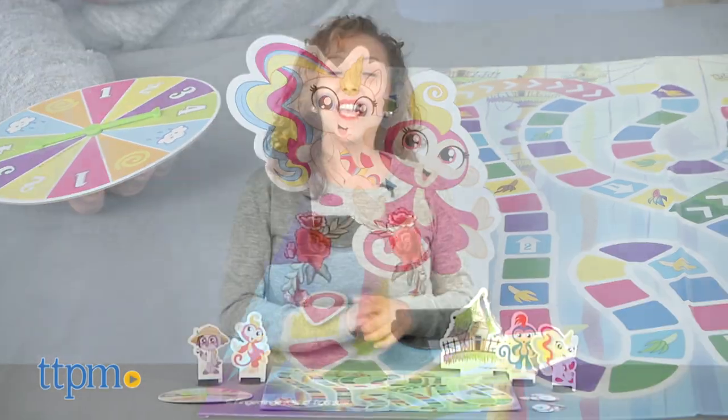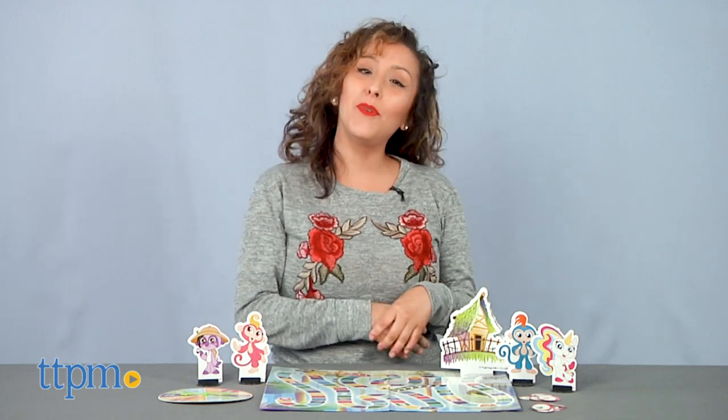Time for Family Game Night. Hey, it's Betsy from TTPM and TCG Toys' fun new board game for Fingerling fans, the Fingerlings Monkey Safari Game.